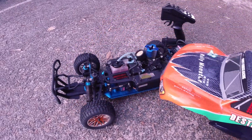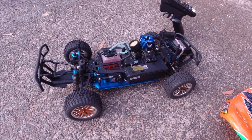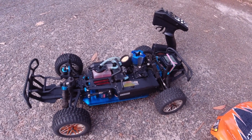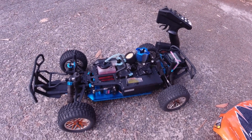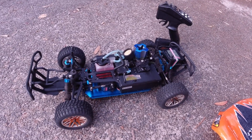It's a nitro, as you can see here. It just needed a little bit of TLC. I cleaned it up a bit. It didn't have an air filter, needed a new glow plug. The young bloke I bought it from said he'd last run it around 6-7 months ago, so it just needed fresh fuel and a bit of maintenance.